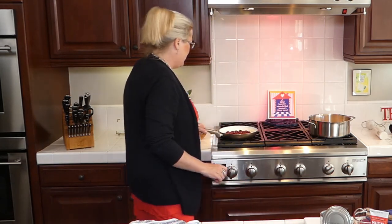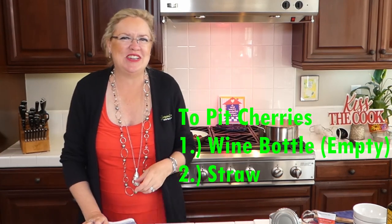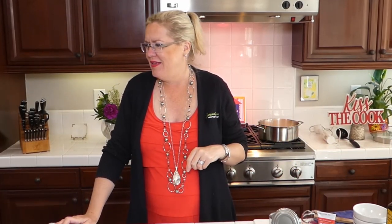Look at those cherries — they look so yummy! You could pit your own fresh cherries; we're at the end of the season. My trick for pitting cherries: take a wine bottle, place the cherry on top of the opening, and push the pit through with a straw. Of course you can use a cherry pitter, but the wine bottle and straw is a great makeshift option. A chopstick works too!